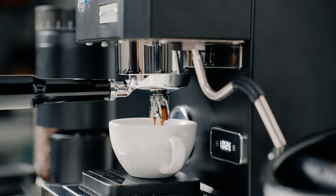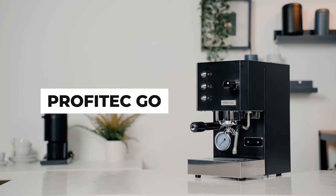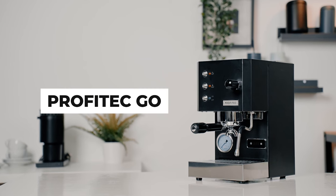Since 1990, Profitec has been building some of the best home espresso machines — from the compact and powerful Pro 400 to the elegant lever machine Pro 800. They truly know what your coffee bar at home needs. There are some home baristas who prefer a really compact machine that gets the job done without fancy features like pre-infusion or pressure profiling. Maybe you just want a quick cup of espresso in the morning, or perhaps you're looking for a budget-friendly machine with minimal compromises. If you fall into that category, may I introduce you to the Profitec Go — an espresso machine where passion meets design.